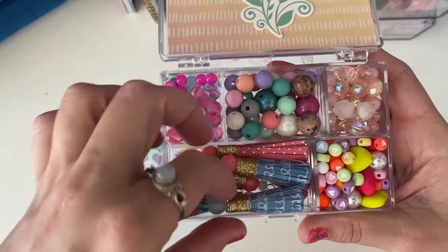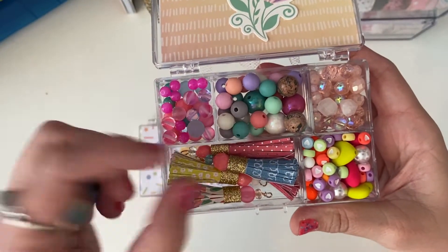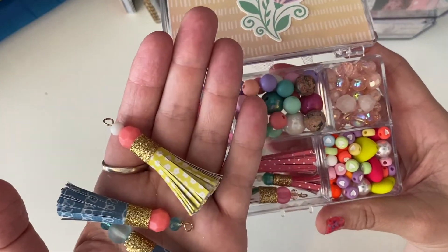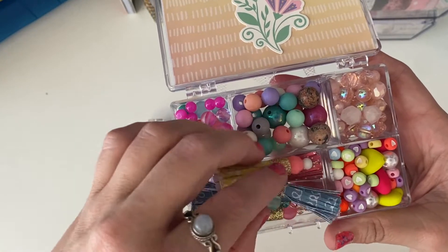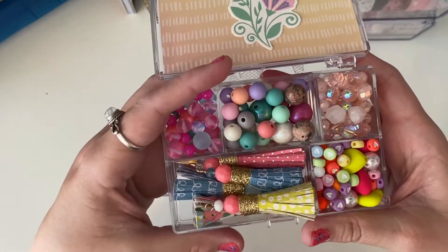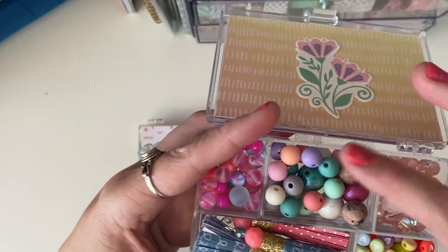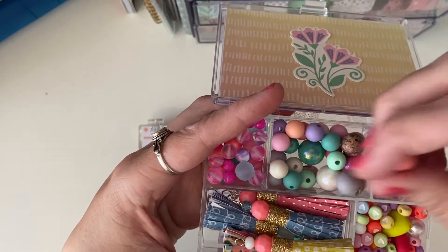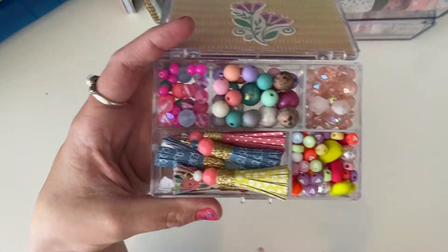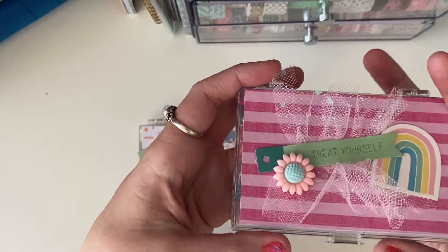I just ruffled that tulle and then on the inside we have a little flower and a bunch of stuff. I made all of these paper tassels using a really good tutorial — I'll find it and place it in the description box below. I made a bunch of paper tassels beaded with gold loops, some heart beads, pearl beads, semi-precious stone beads — the matte ones I love so much — and then the mermaid beads.